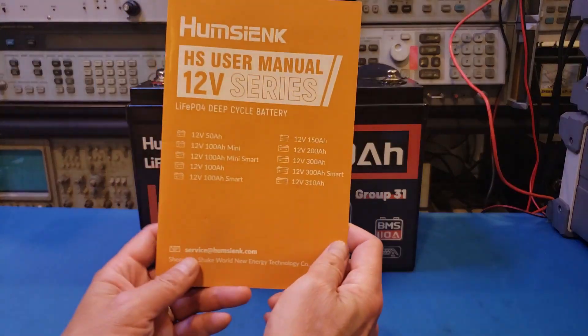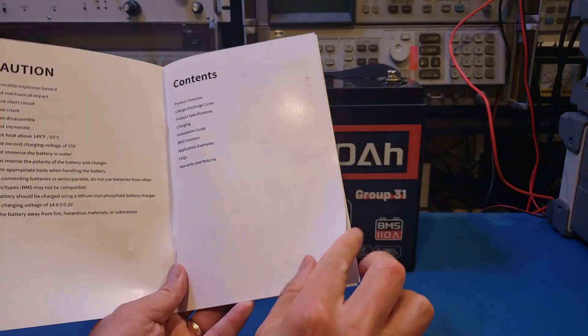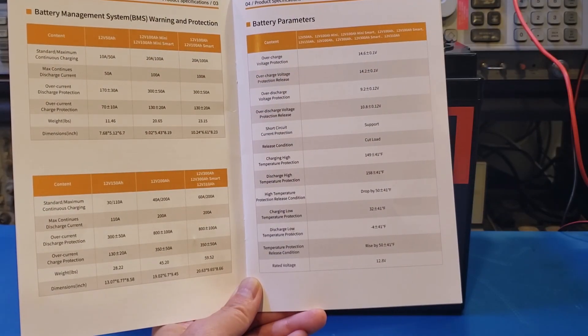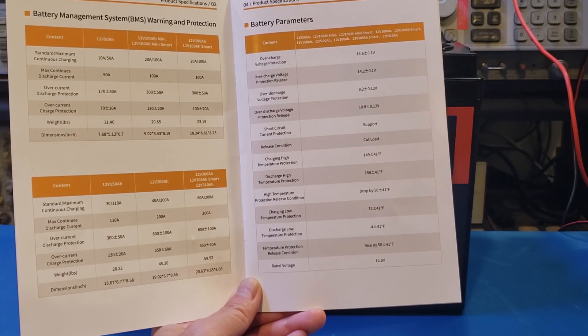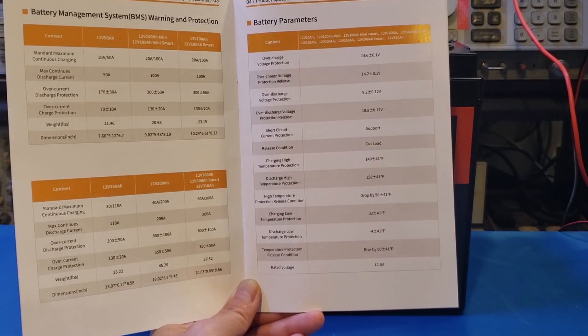If you take a look at the product manual, you will see that it covers pretty much all the batteries in this series, and it covers all the unit stuff. Spec-wise, everything looks fairly typical for a battery of this size. According to the manual, the maximum charging and discharging current is rated at 110A, and we should be able to test that later in this video. The discharge overcurrent protection is rated at 300A plus or minus 50A, and the charging overcurrent protection kicks in at 130A plus or minus 20A.